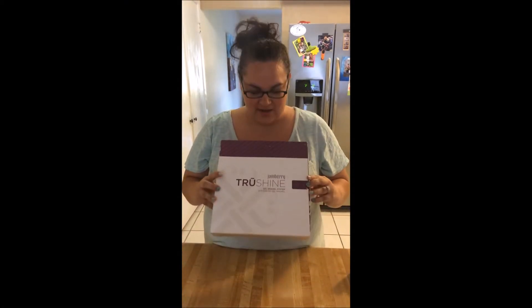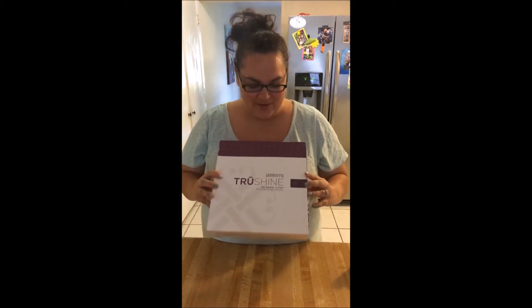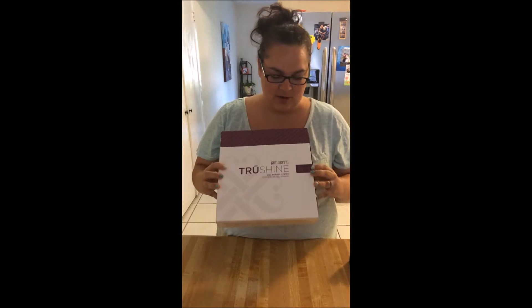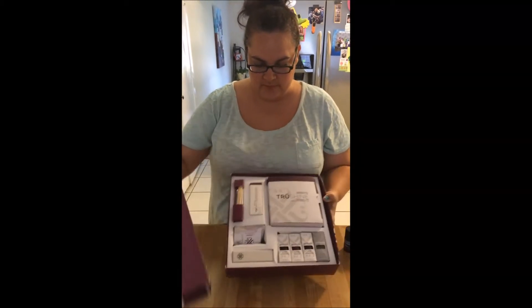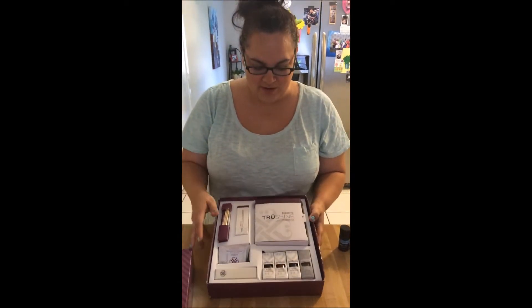I am Courtney Russell and I'm going to be talking today about the True Shine Jamberry Kit, which I'm really excited about. When you first get your box, you're going to be so pumped. It comes in this cute little box and I've already used mine because I'm super excited about it.